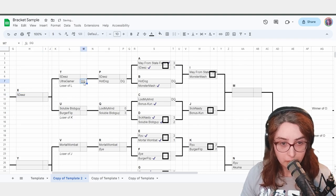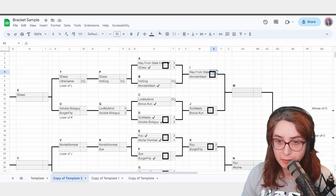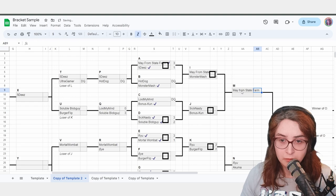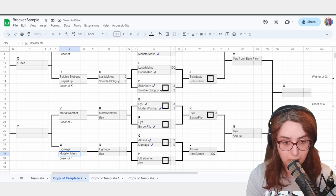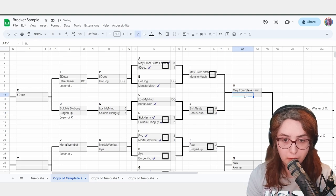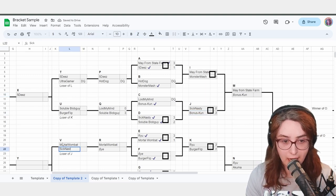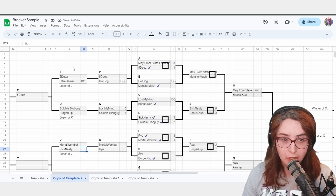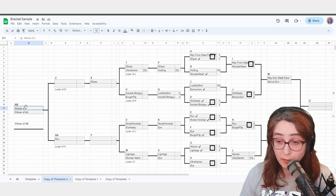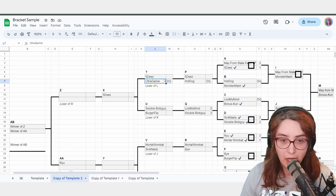Let's say you're 25 minutes into the bracket. May from State Farm and Monster Mash report — May from State Farm wins 3-1. May from State Farm moves on, Monster Mash goes to Loser of I. SickNasty versus BonusKun — BonusKun wins 3-0. BonusKun moves here; SickNasty goes to Loser of J. We're very far into the bracket — only 7 or 8 more matches to run. Let's go ahead and run these losers matches. 5Ds versus UltraGamer — that match has already happened and been decided.